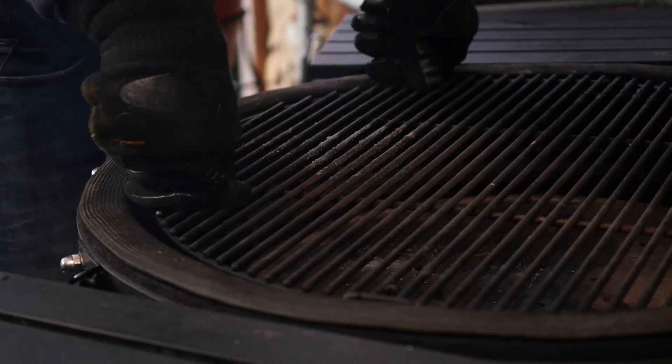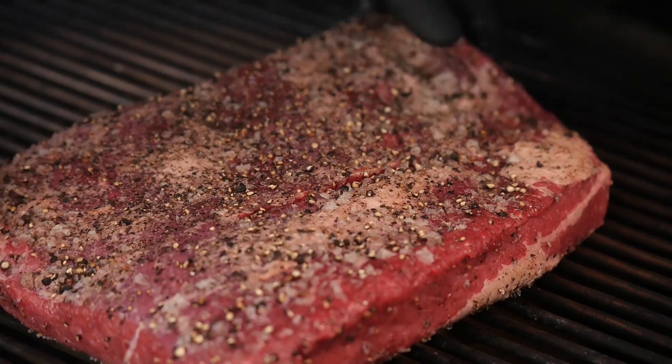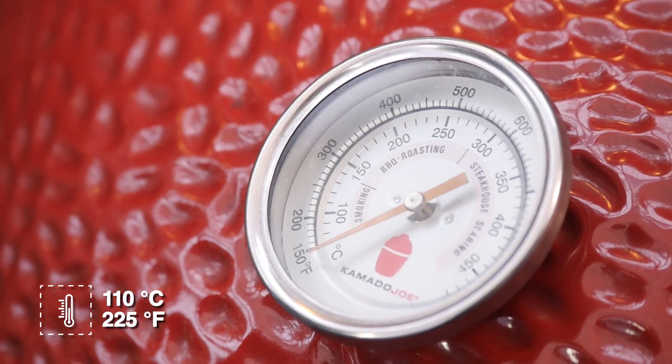The Big Joe is ready to go. I'm going to put the heat deflectors in, put the grill grates in position, put the meat on and we're ready to go. We'll close the lid and let it run at a temperature of 110 degrees Celsius.